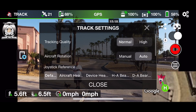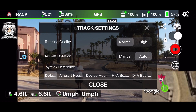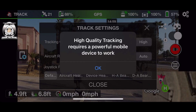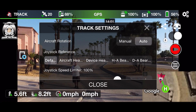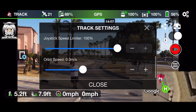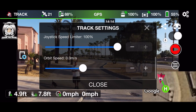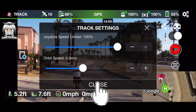First, we'll check the settings. Tracking quality is set to Normal, but I'm going to put it on High. Note that high quality tracking requires a powerful mobile device to work. Aircraft rotation I've put on Auto, joystick on Default, and speed up to 100. Orbit speed we're not going to use — we're just going to do the Track and keep it simple.